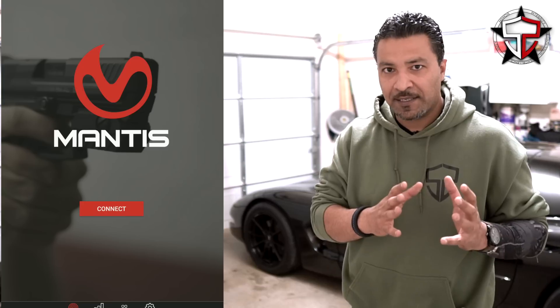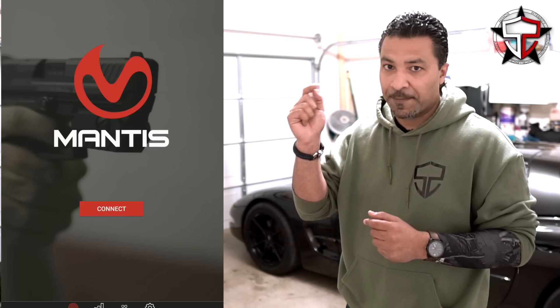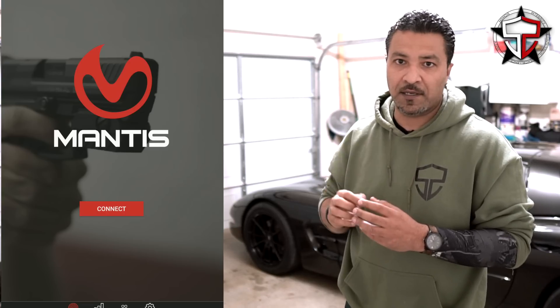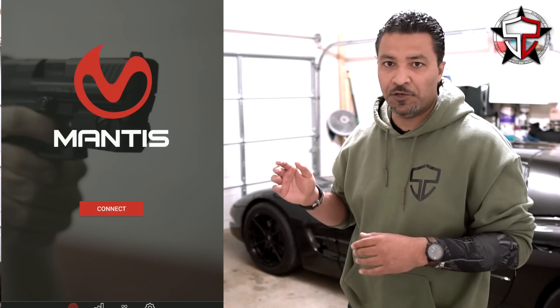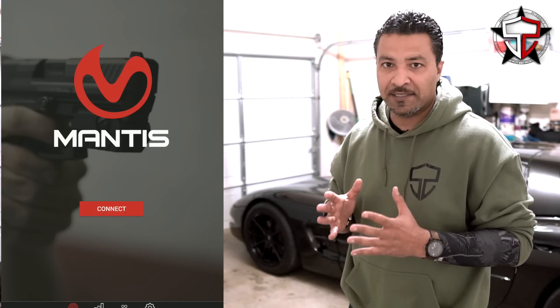So inside of that debate there's another debate: does the trigger finger — the depth of that trigger finger — make a difference? Does that influence the muzzle of the gun at all or not? Some folks say it does, like me. Other people say it totally does not — that you could be knuckle deep in that and there's not a problem. I really don't buy into that.